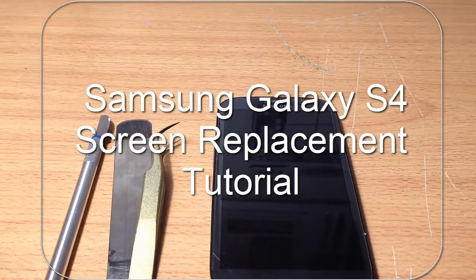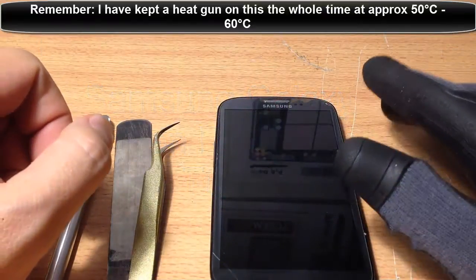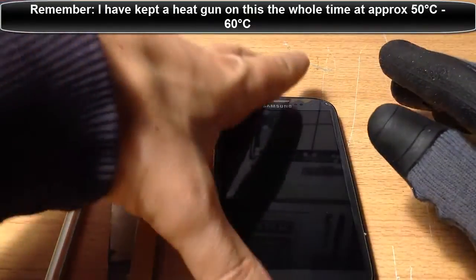Hey guys, John here again from the YouTube Infohut channel. Today's tutorial is on how to replace Samsung Galaxy S3 front glass.